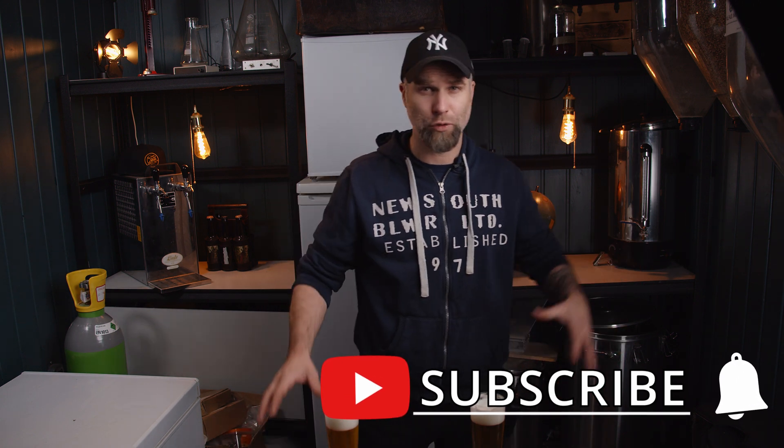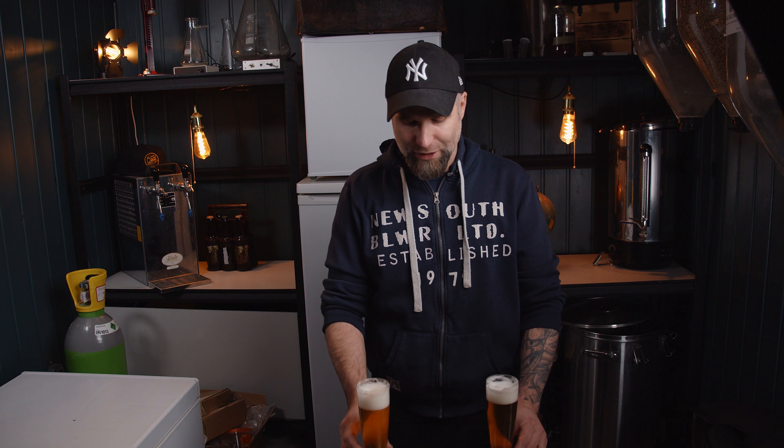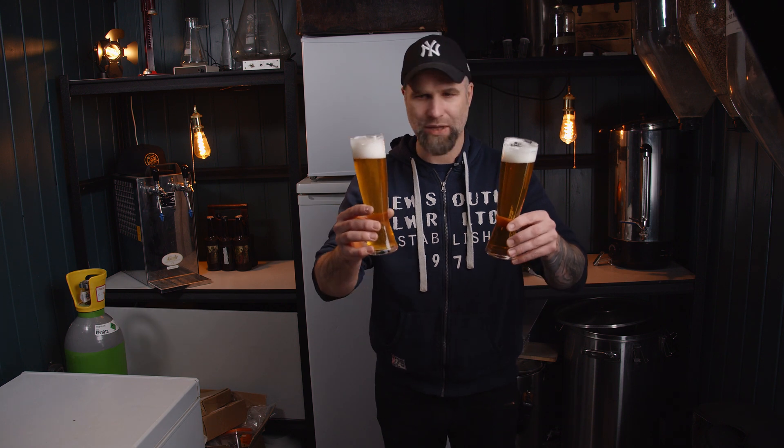Hit that little bell to get notifications when I put out new videos. Don't miss any killer content going into 2021, and help out by smashing that like button. The recipe for this beer, as I said, is already up in the big Dr. Hans recipe book for my patrons to dig into. But I also run through the recipe in the video — all links down below in the description.